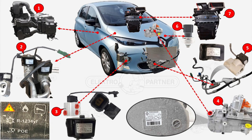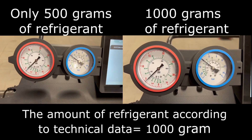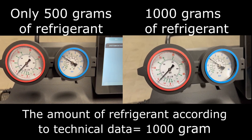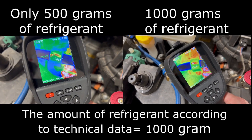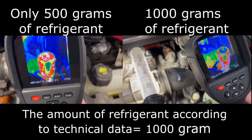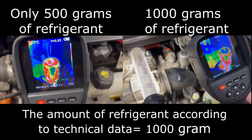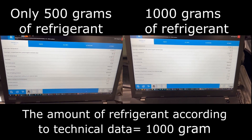We did some measurements on a Renault Zoe from 2016. When the car came to the workshop it only had 500 grams of refrigerant, and the data specified 1000 grams. We compared pressure, temperature, and live data at 500 grams versus fully charged at 1000 grams, testing with an outside temperature of 20 degrees and the cabin set to maximum heating. The temperature on the low pressure side was pretty much the same, but on the high pressure side with 500 grams we had a slightly higher temperature and louder compressor noise. This was actually the only difference we could measure, and it didn't store any fault codes, so we checked for leaks and filled it up to 1000 grams.